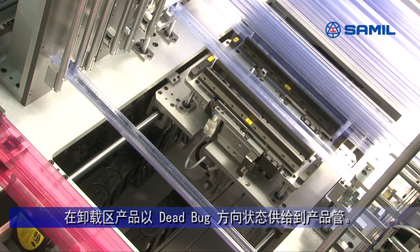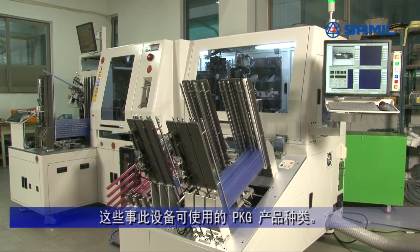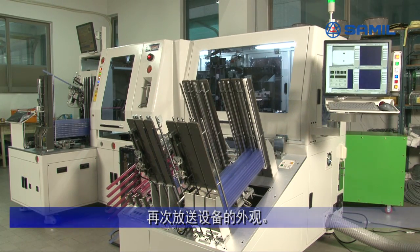Each of the devices is moved into designated tubes. These are all the types of devices which can be used in this equipment. Here you can see the exterior of the equipment.